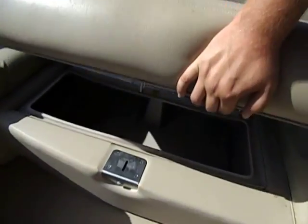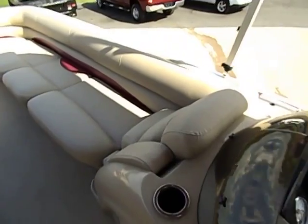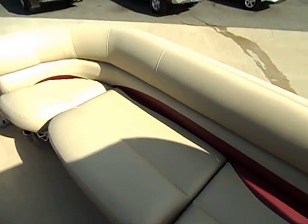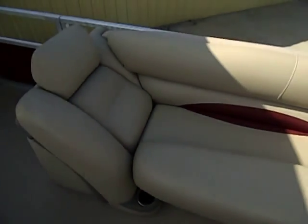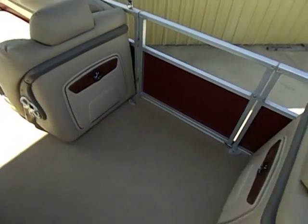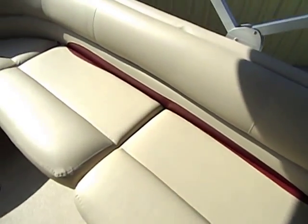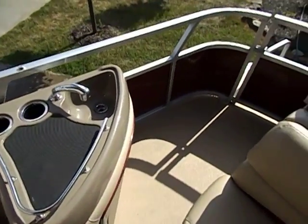These all lift up. And just to be clear, all of these seats — there are no rips, no tears. This has been a non-smoker boat; there's no burn holes, no blemishes. We have not made any repairs and there are no repairs needed on this boat. This boat is absolutely like new. It is pre-owned and has been owned for one year, but it is absolutely like new.